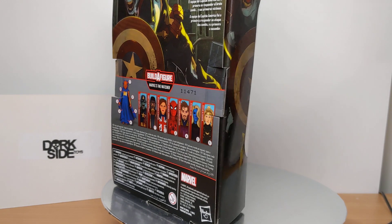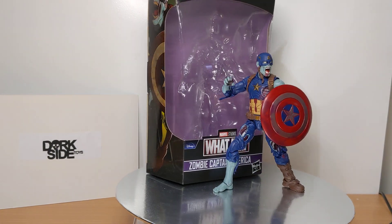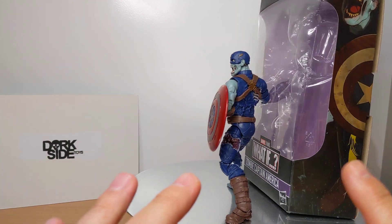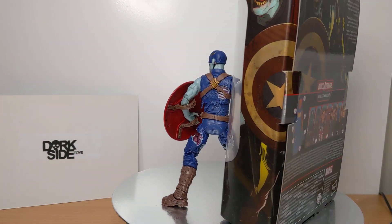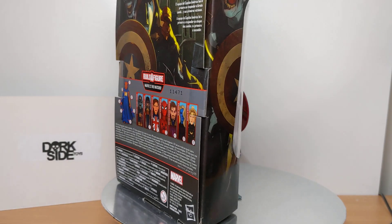Zombie Captain America Marvel Legends from the What If show, which is absolutely fabulous. Really enjoying that show, and just this standout figure. Straight away, absolute mega praise for Hasbro. Nailed it. Completely nailed it. Really, really good looking wave of figures.